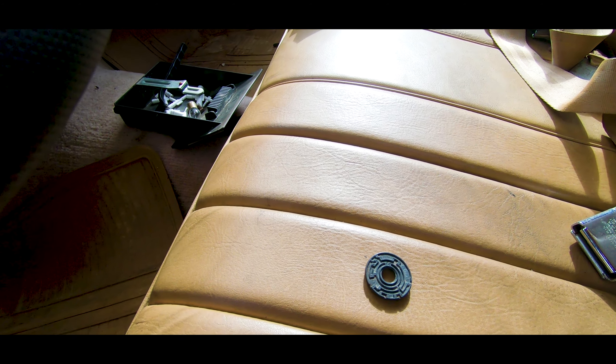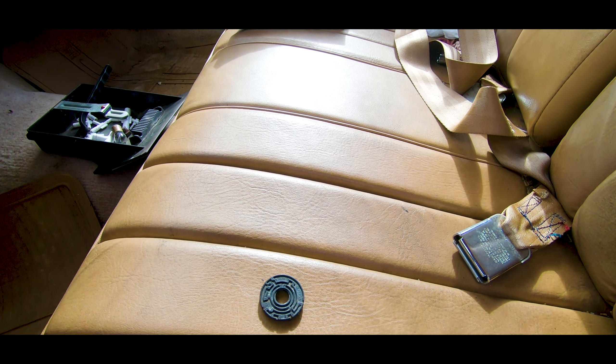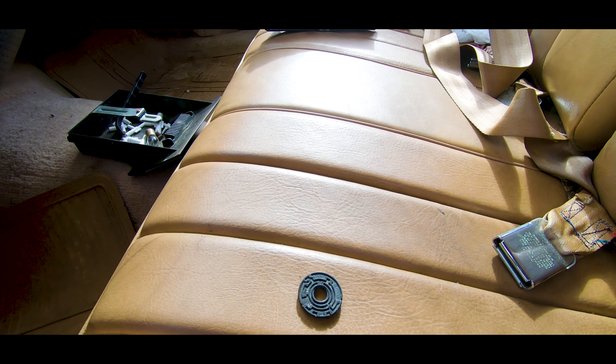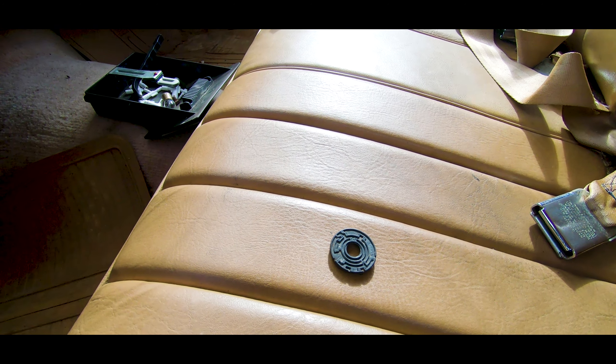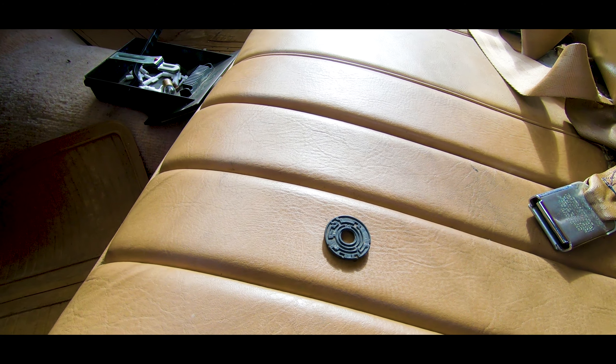That little piece right there is basically what was causing this whole issue and why everything was getting messed up. So if y'all ever got any issues with it, make sure you check this piece. If you're hearing any hissing noise or your vent still ain't working, make sure you check that piece on the back of your climate control, and that right there is gonna get you set up.